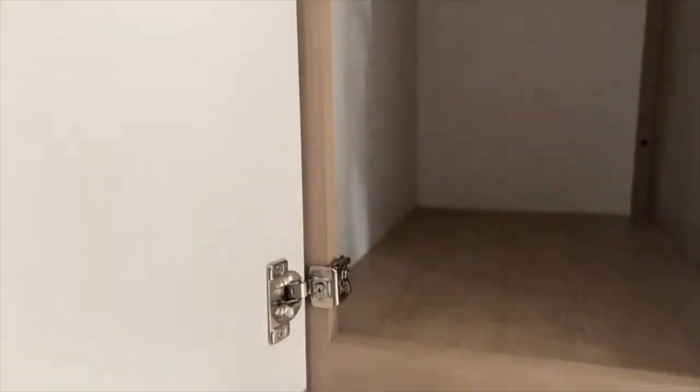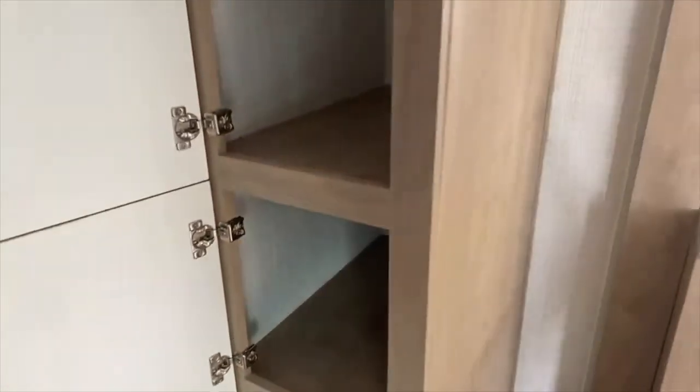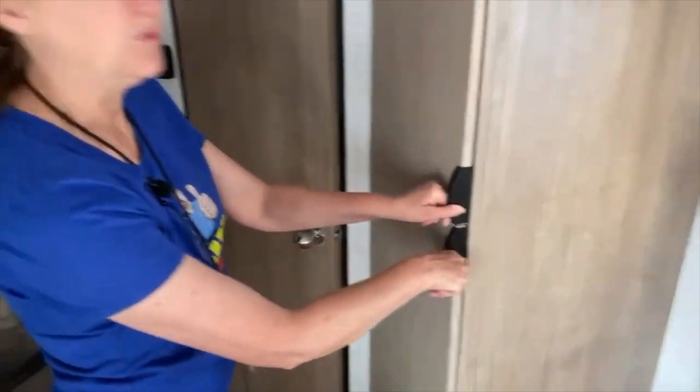Behind the refrigerator there's sort of a little food pantry or additional place to hang some clothes — you can really use it for whatever. The drawers are kind of thin and there's no support underneath, so if you're putting heavy things in there, you might need to add a little extra support or reinforce it.